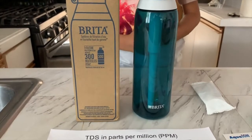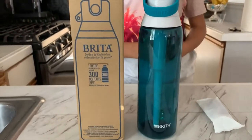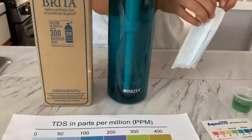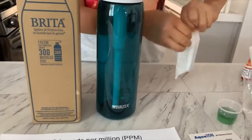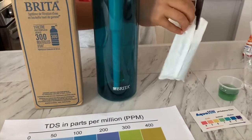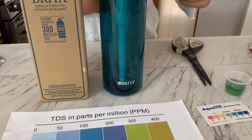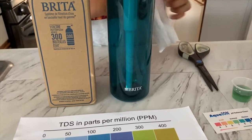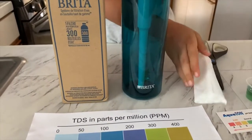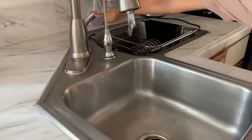Now I'll show you how to use the Brita filtering bottle. Wash the bottle cap and the straw with mild dish soap and rinse it well — we already washed it. Now I'll remove the filter from the package. We are supposed to run it with cold water for approximately 52 seconds.